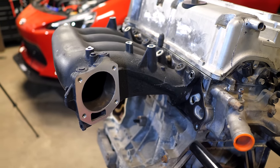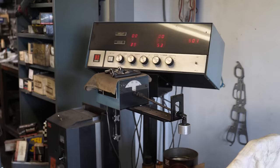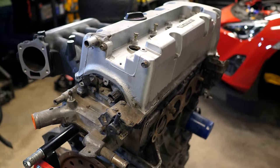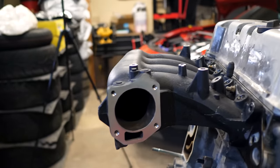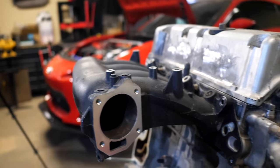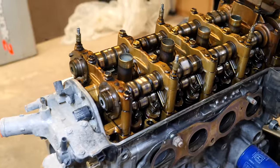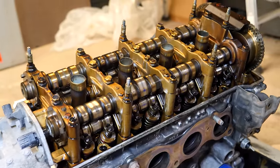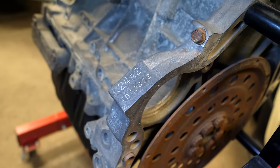The secret is a combination of airflow, piston speed, fueling, low reciprocating weight, and well-balanced engine internals. The internal combustion engine is an air pump, so the better it can breathe, the more power it can make. The cylinder head design on this K24A2 flows rather well, as it has VTEC on the intake and exhaust, which allows more air to flow in and out of the combustion chamber. The engine block is a K24 with a displacement of 2.4 liters.